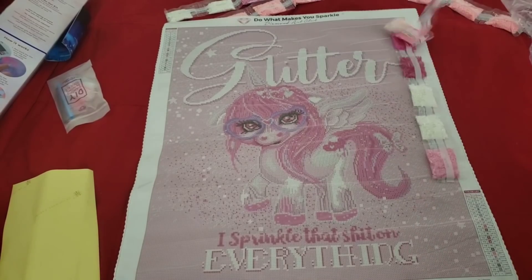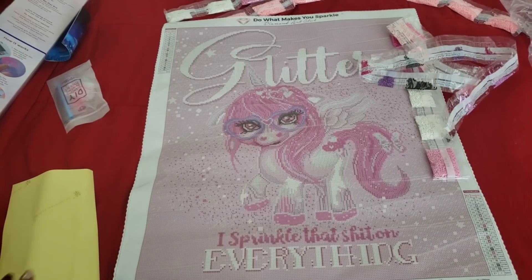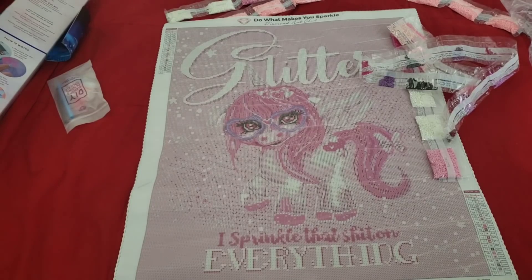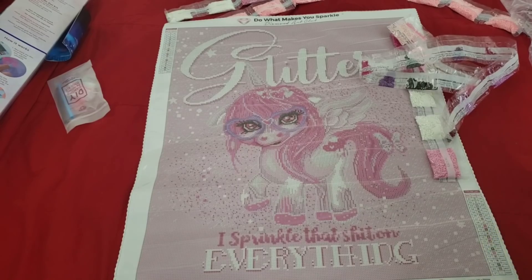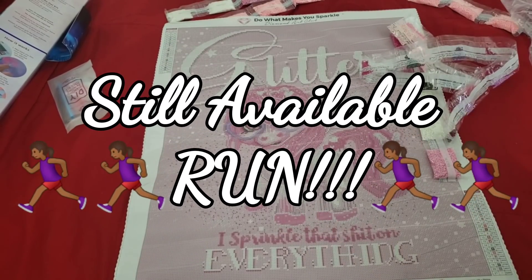So those are all the colors in Glitter Everything Unicorn. At the time of recording, I think there were still some copies of this image left. If you didn't get it because you were unsure of what it would look like and you've now made up your mind, you might still be able to snag it — it'll pop up on screen.